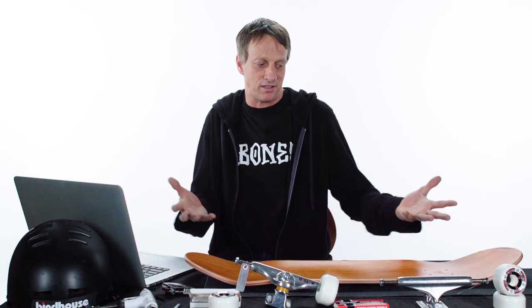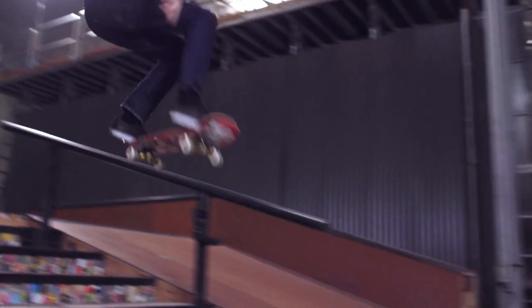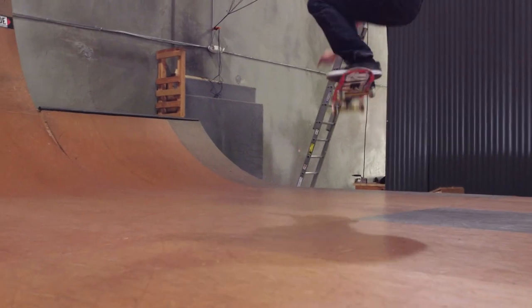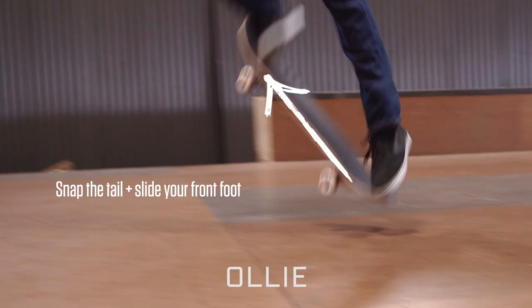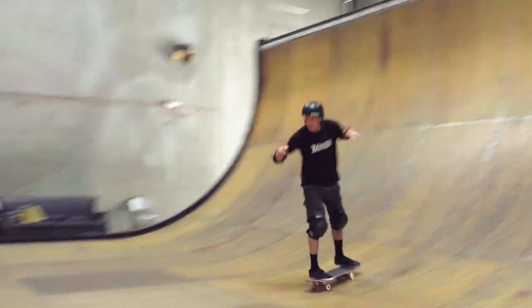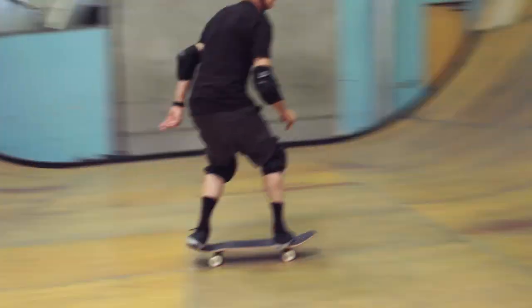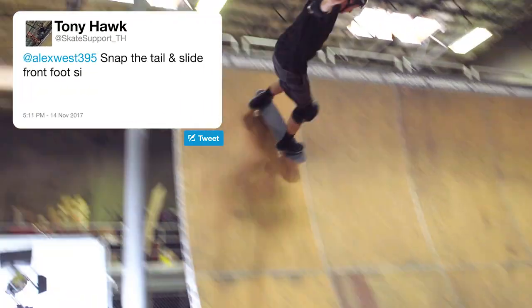Tony Hawk, how do you do an ollie? An ollie is the basis of most skate tricks — it's the way you lift the board up in the air using your feet. I can show you how to ollie on flat and on vert. You snap the tail and then slide your front foot simultaneously to bring the tail up — that's an ollie. Ollieing on vert is a totally different technique. You're lifting up from a vertical plane, using friction way more, and putting pressure on your board a lot more to keep it in the air, because you're considerably higher than on flat.